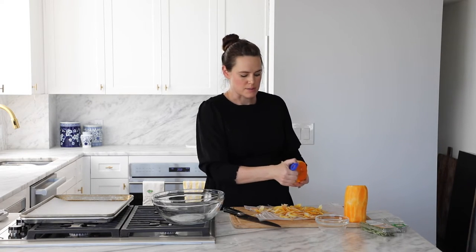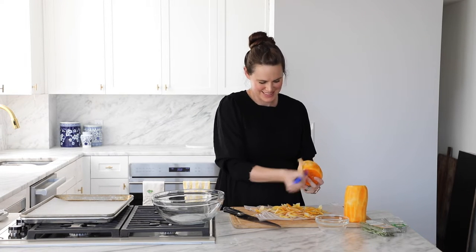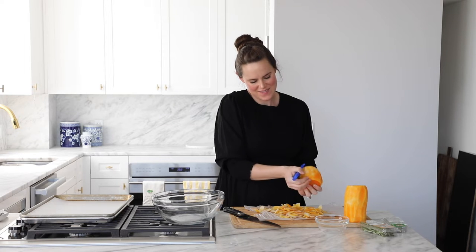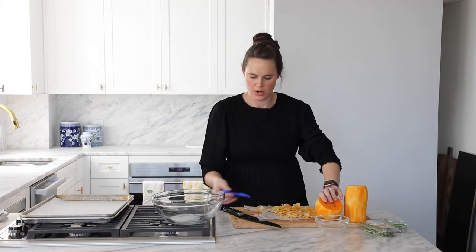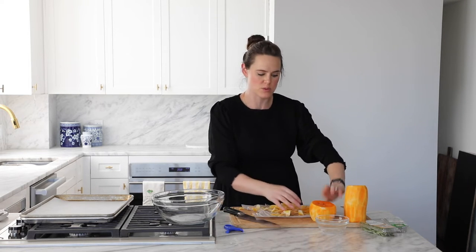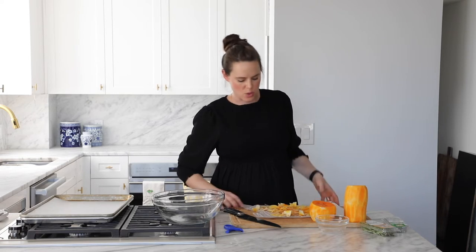Now we are going to peel this bulb before we slice it open. You don't have to — you could do it the other way — but I find it easier to peel away from me, almost like an apple. Most of the time, if we're being honest, I just ask my husband to do this because of my carpal tunnel. The bulb part is done. See how easy that was when you divide it into two and you're not trying to wrestle the whole big thing.